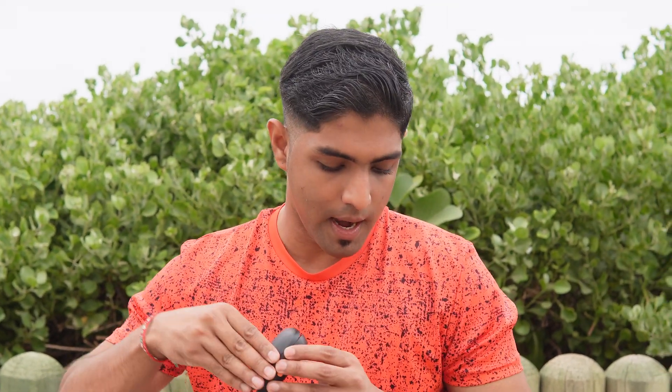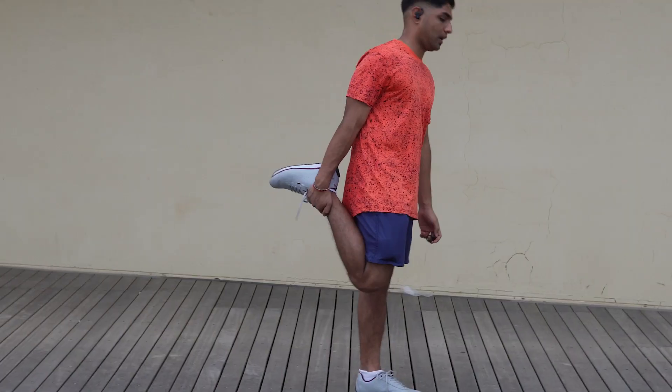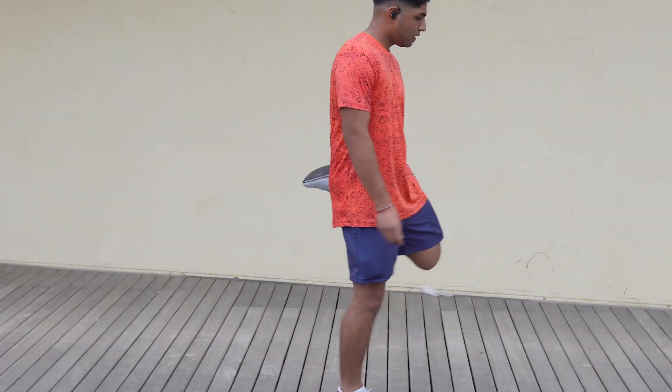It also has audio sharing, connecting to other Skullcandy devices and sharing audio between them. These are available in black-orange, which we have here, as well as gray-blue, blue-green, and Pit Viper, which was a limited edition color. I'm going to hook them up and go for a run.